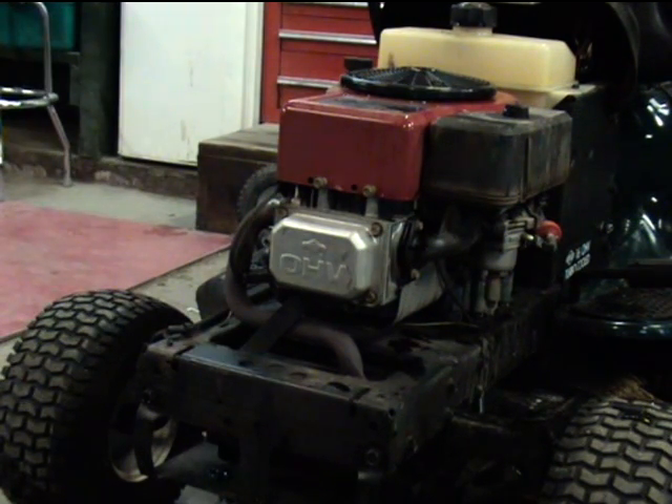You can see that it's a lot easier for the engine to spin over. I recommend adjusting those valves every year. That extra load can shorten the life of the battery, solenoid, starter, and other electrical parts.